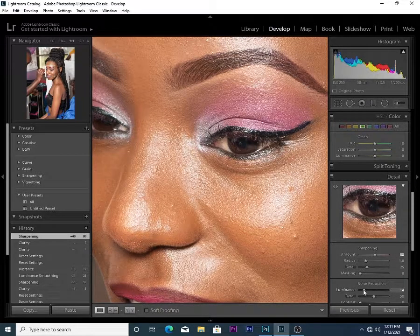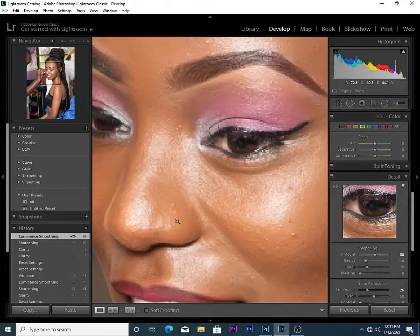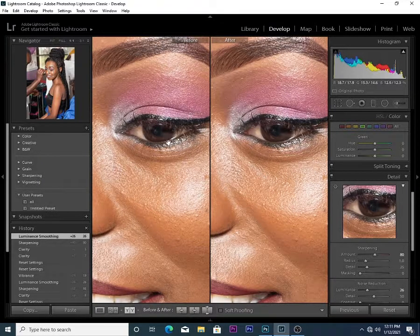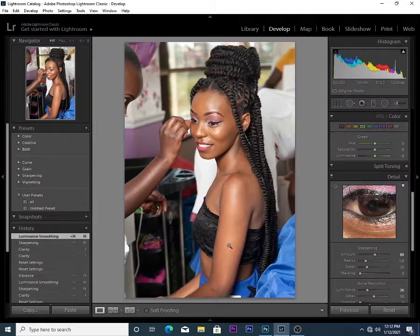Then I go down here and use the luminance noise reduction so that I can get clean skin without any grain. Let me show you a before and after — this is the before, you can see the grain here, and this is after. You can see the edited one is more popping.